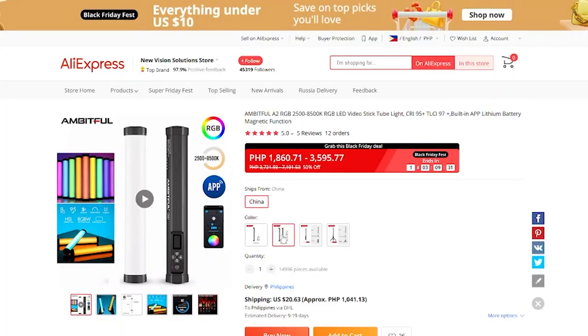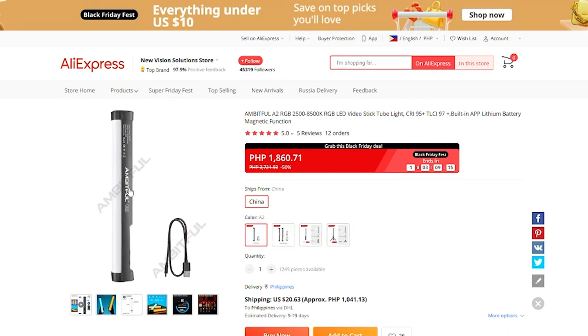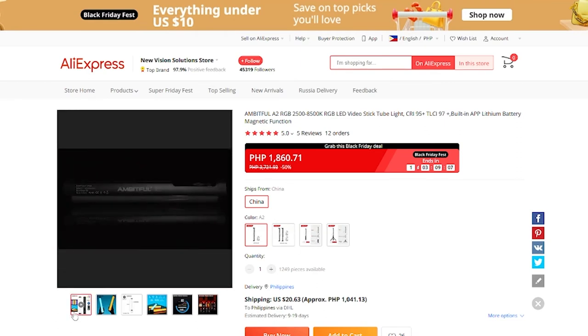You can get the Ambitful A2 for around $40 on AliExpress, which may vary depending on your country. Here in the Philippines, that's around 2,000 pesos, making it the most affordable RGB light stick in the market to date. The build quality is robust despite the plastic body, and I can prove it because I dropped it a couple of times — actually more than a couple — from a table down to the tiled floor while mounted on a stand. But as you can see, the diffuser didn't crack, just a few minimal dents on the body, proving this is a quality product despite its affordability.